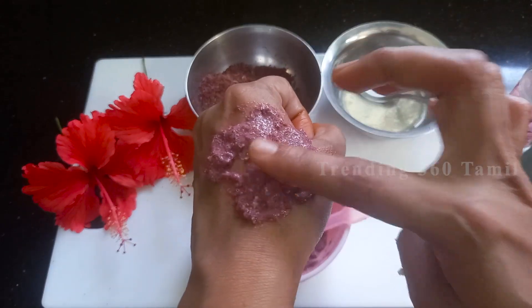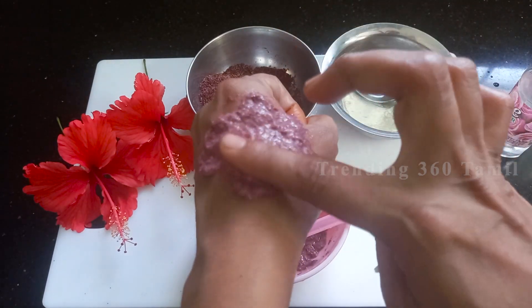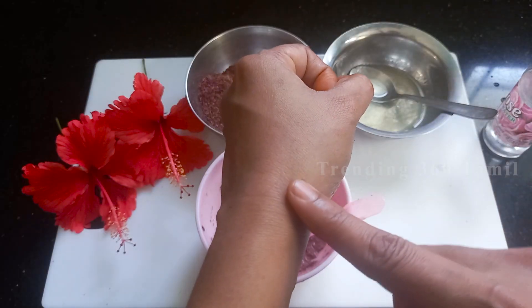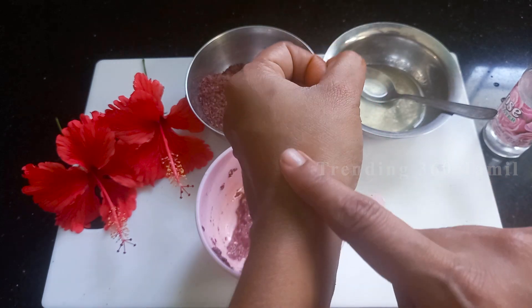I am going to share two face pack tips. If you have any of these face concerns, you can try whichever is convenient for you. In just around 20 minutes, you can apply this to get a brighter-looking face.